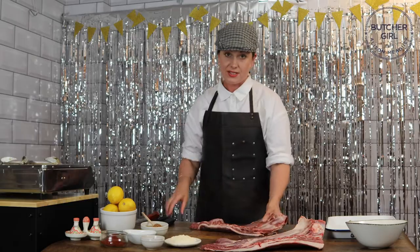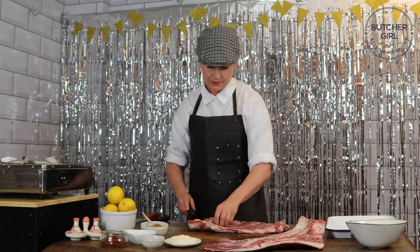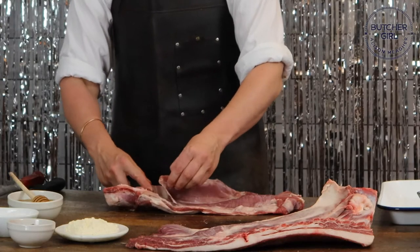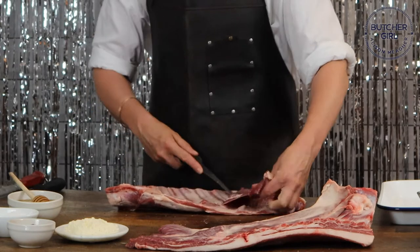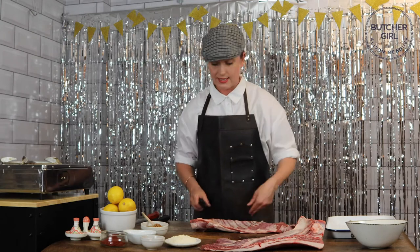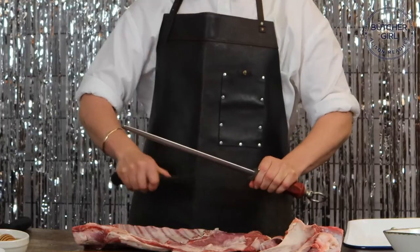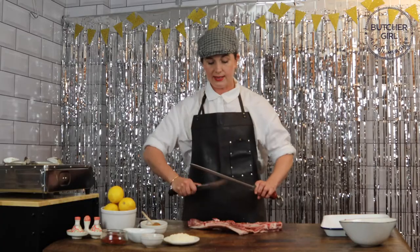Go to your local butcher, ask them for a rib plate and they will cut them for you, but I'm just going to demonstrate how it's done — very simple. So this is a skirt, and I'm going to remove that. There's the skirt — I'll place it to the side. Using your nice boning knife to break that cartilage.